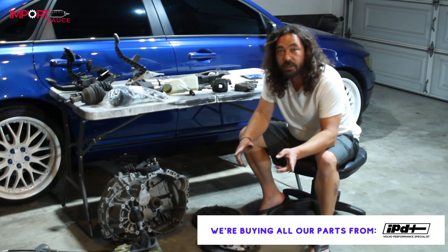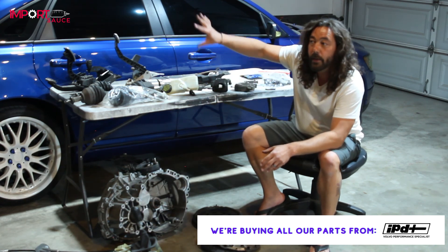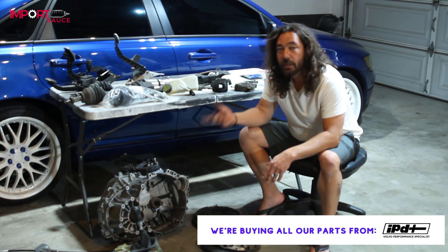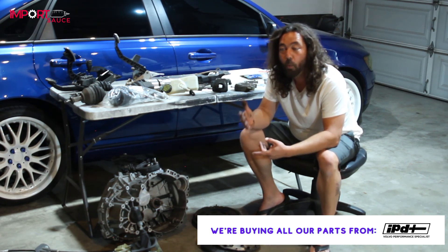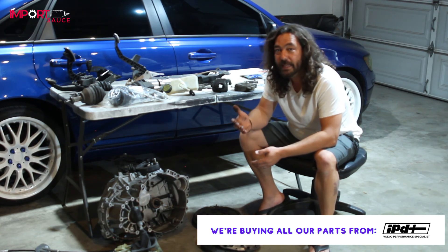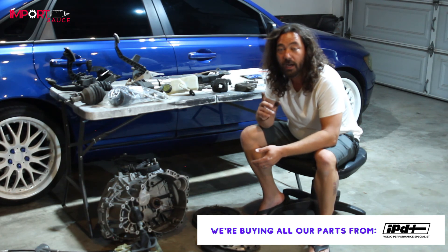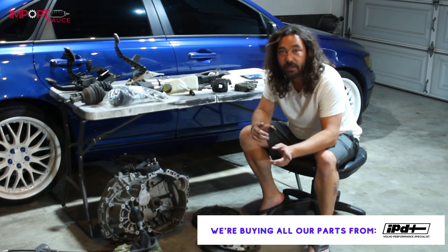That was the parts segment — a quick overview of all the different parts going into the M66 swap, what we're replacing, and what we're reusing. If you haven't subscribed, there's way more coming in this playlist. The article on importsauce.com is growing by the day. Follow us on socials at Import Sauce and hop over to the website at importsauce.com.